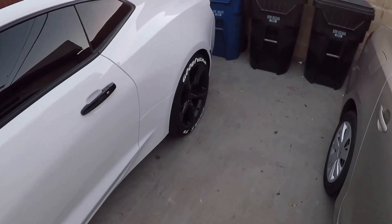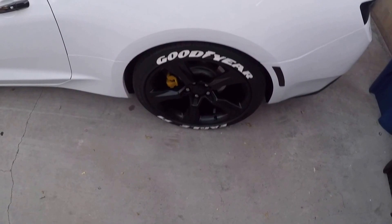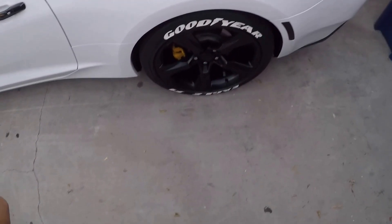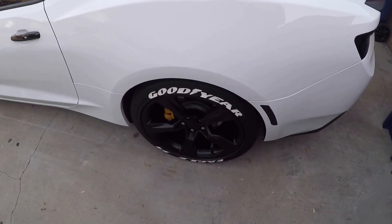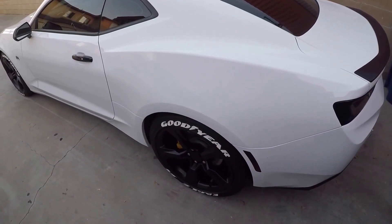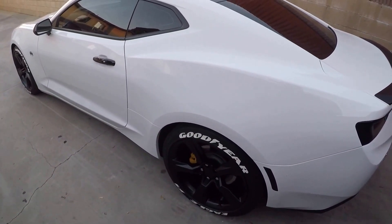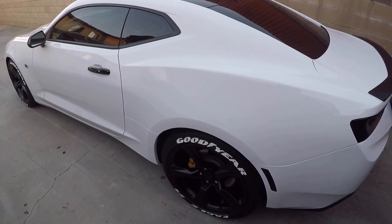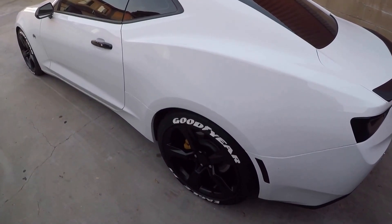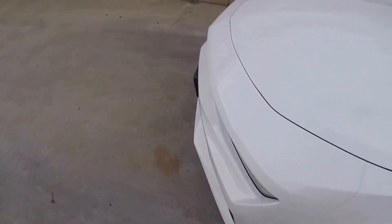The price was about a hundred dollars plus tax, so maybe like $110 — not that bad. Some people said they went to tire shops and were getting charged about $200, so shops seem to be charging nearly $100 just for installation. I told them if you're willing to install it yourself, you'll save a good amount of money. For $100 you get whatever you want the tires to say and you install it yourself.